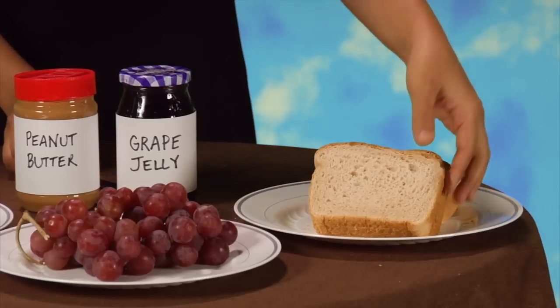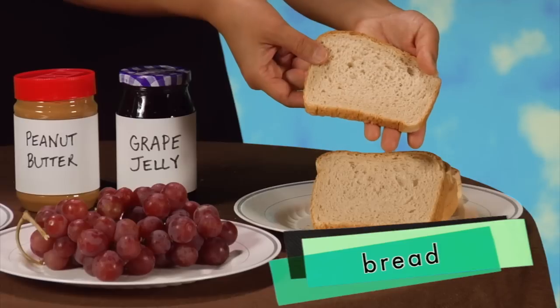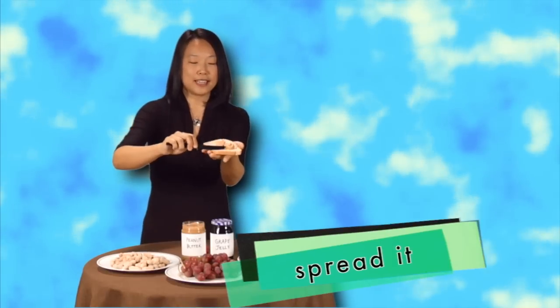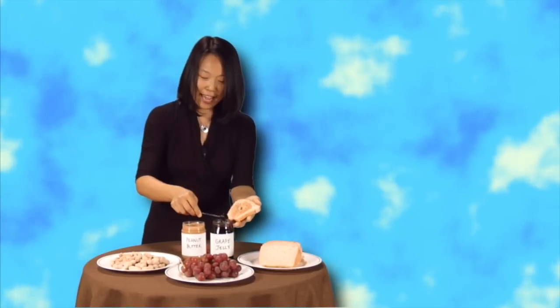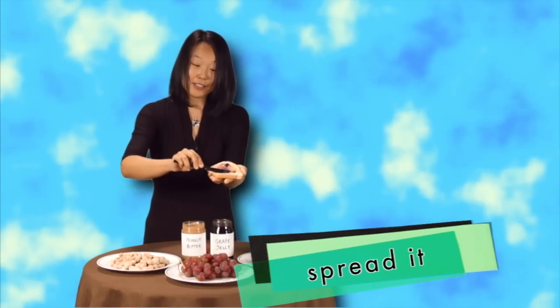Next, you're going to take a piece of this. Do you know what this is? Right. This is a piece of bread. So, you take a piece of bread, take a little bit of the peanut butter and you spread it. You spread it. And then, take a piece of bread, get a little bit of grape jelly and you spread it. You spread it.